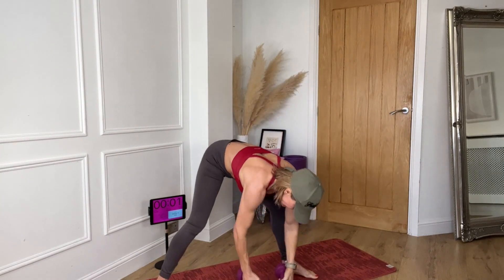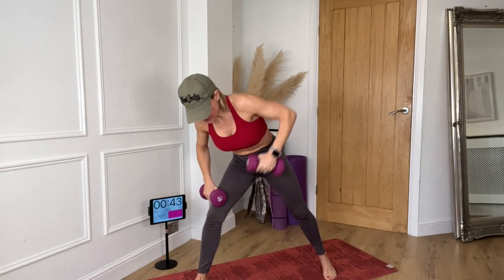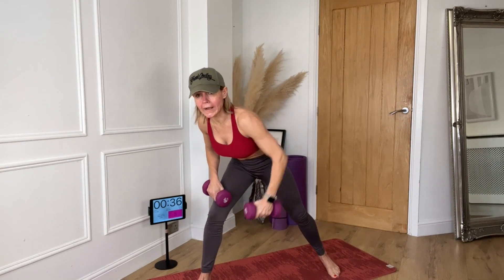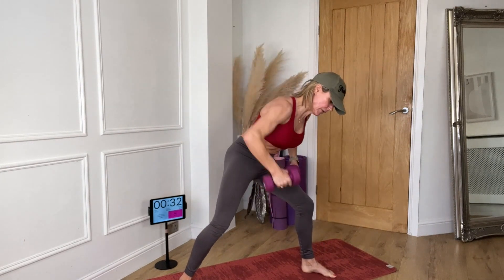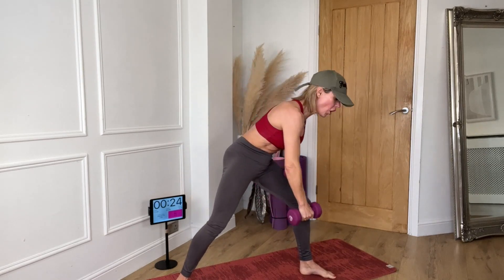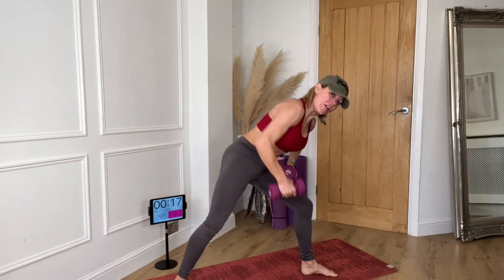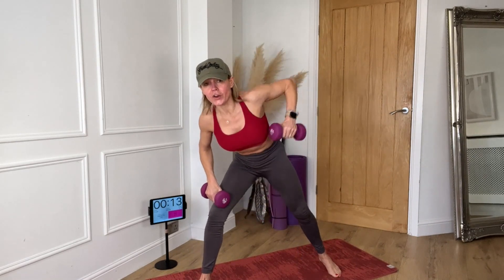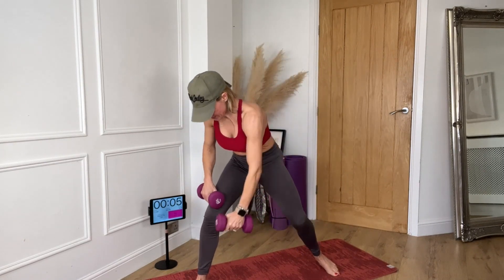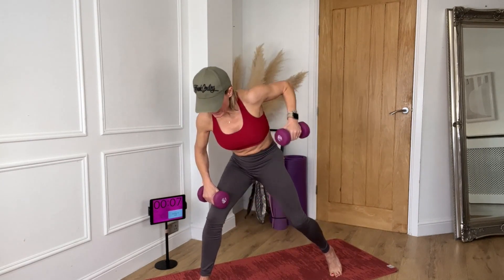Now we're going to go for the lunge. Give me four hammers — one, two, three, four. Change. One, two, three, four. You can slow it down if you want, or do two if your weights are really heavy. Four is faster. Slightly in front of you — it's not to the side, it's slightly in front. Come on, push it. Change sides, go. Well done.